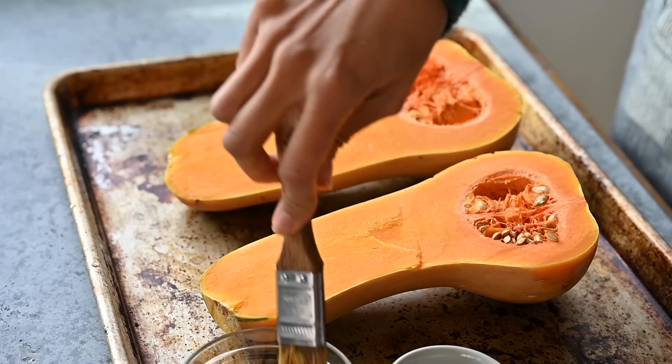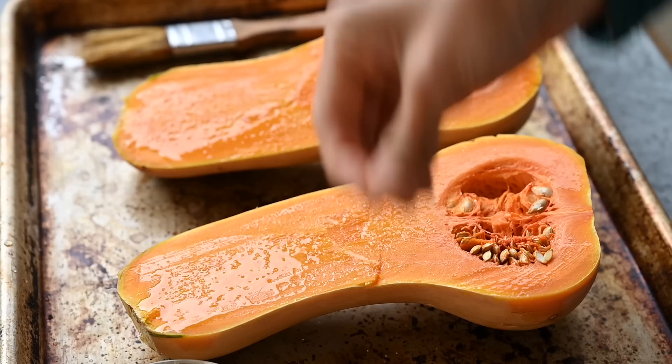You can bake your squash totally plain, but I like to brush it ever so lightly with a little bit of olive oil or avocado oil as well as a little bit of kosher salt or sea salt. There is salt in the filling of course, but if you get a piece of squash without the filling it's going to be a little bland, so that's why I like to salt the squash as well — just a little bit.